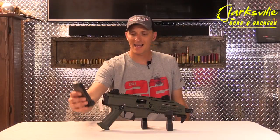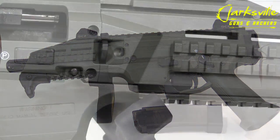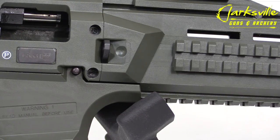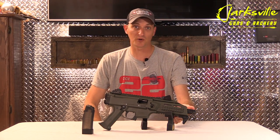Each firearm is shipped with a magazine that holds 20 rounds, so this little pistol can hold 20 plus 1. The pistol does have one QD mount right here where you can attach a sling. The pistol also has Picatinny rails on the left and right-hand side, and also underneath.